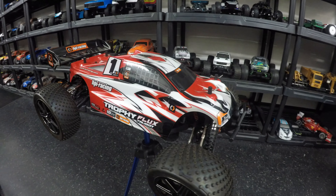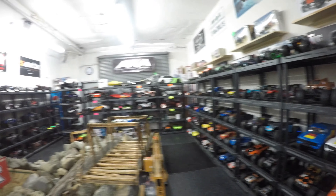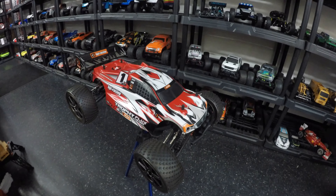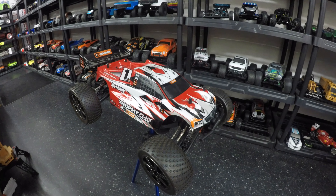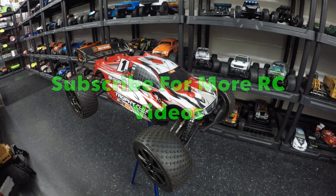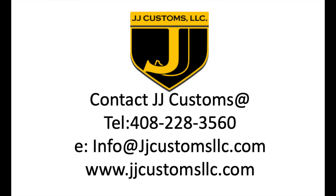I'd love to hear from anyone that's got one of these. If you want one, like every single car sold down at JJ Customs in San Jose, it's out of the box for you to come down, take it off the shelf, take the lid off, and examine it before making your purchase decision. If you like this video, thumbs up, post any comments in the section below, and hit the circle below to subscribe — and don't forget to hit the bell. Ideally come down and see the HPI Racing Trophy Flux Truggy in person at JJ Customs, but if you can't, give them a call or send them an email for more details.